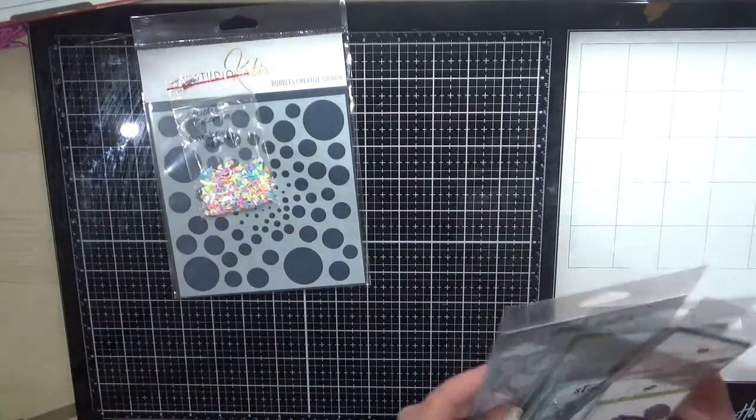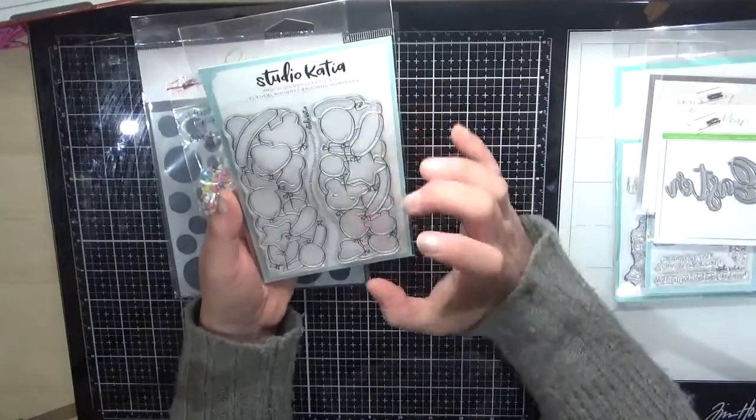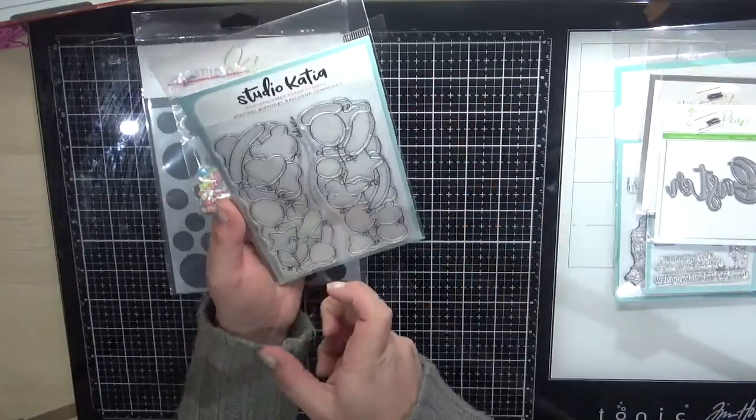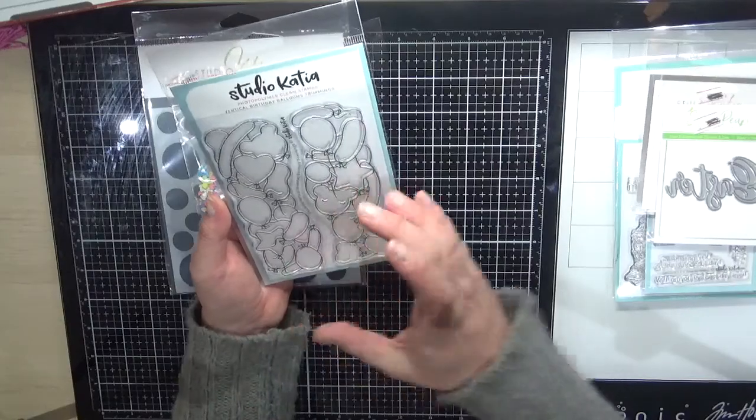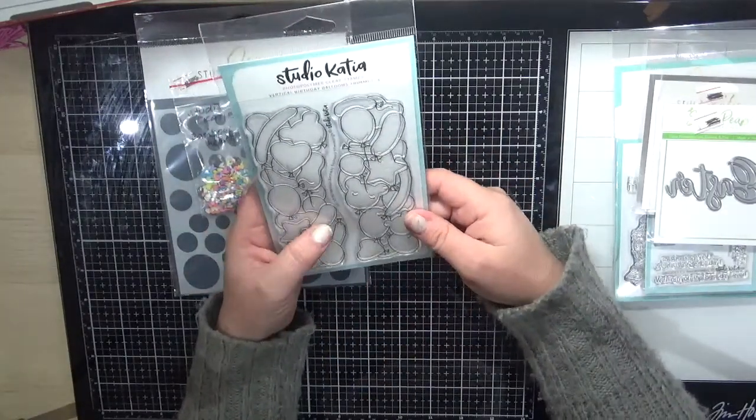I have the vertical bullet balloons — as you guys know, most of my cards are square, so I thought these would be great going down the left-hand side. I may just cut the top and bottom off when I stamp it, which is fine.